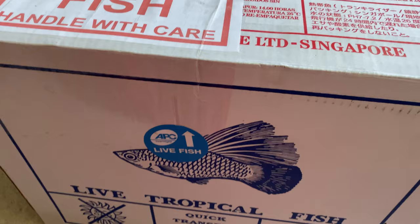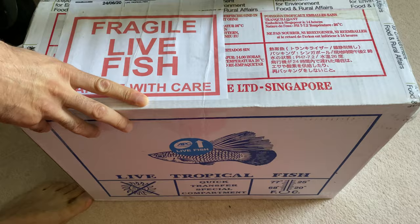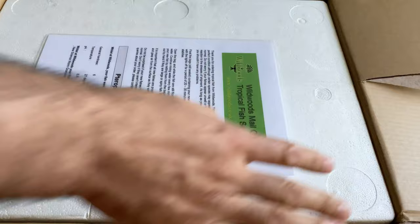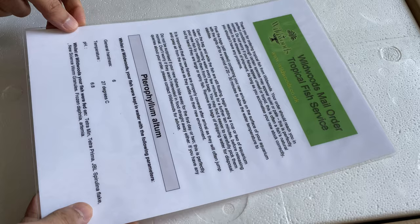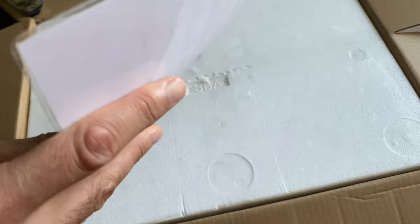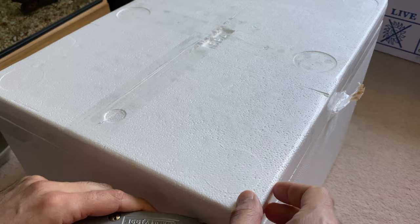Hello everyone and welcome to the channel. Today we're going to do an unboxing of true Orinoco altums. This fish arrived from Wildwoods — if you are in the UK you have probably heard about them. They usually include a sheet with explanations about the fish and the acclimation process, which is nice. The packaging is quite firm and robust, so it won't get wet. Inside the paper box we have a styrofoam box.